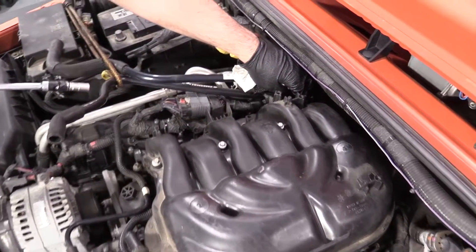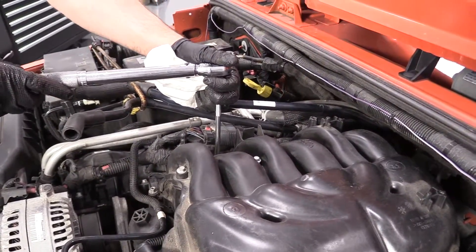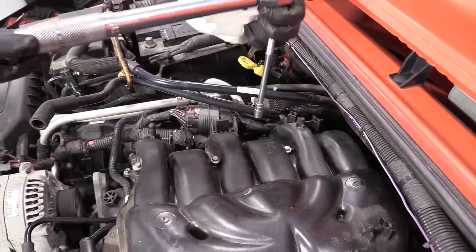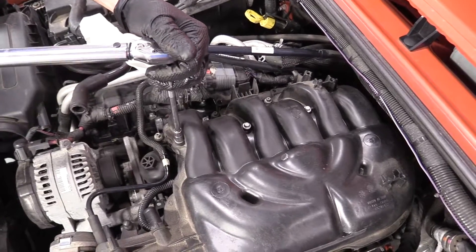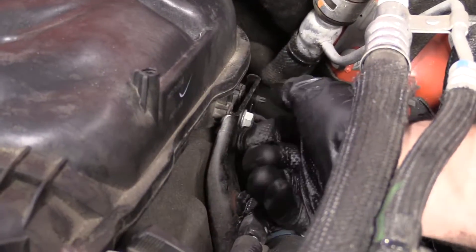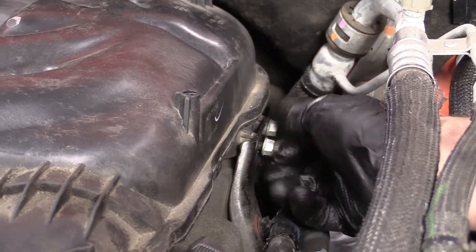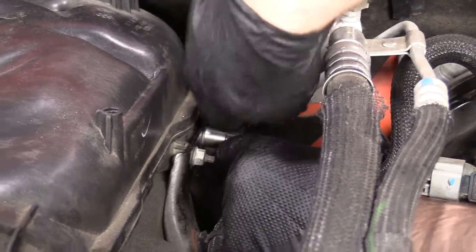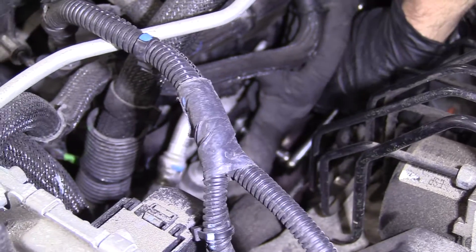You have to torque them in sequence: start with the back one — that's number one. Number two is right here, number three is right here, number four is the back one, number five, number six, and number seven. Then put the nuts over here, get them started, and use a 10mm socket and ratchet to snug these up. Then take the 13mm socket and ratchet and tighten the two studs at the bottom of this bracket.